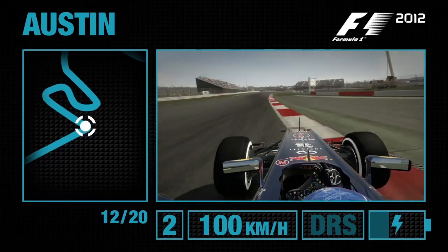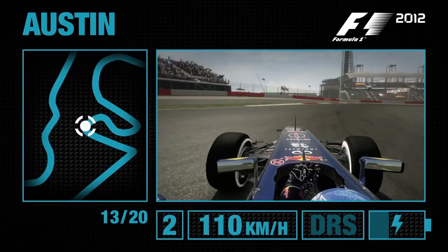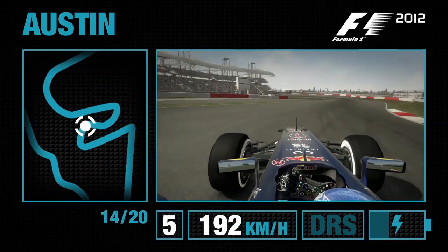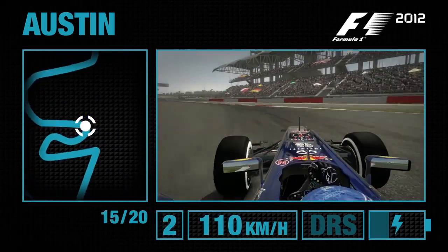Sacrifice the exit slightly. Bring it back over to the left so that you can open up this double right-hand corner of Turns 13 and 14. Bring it to the right-hand side, then miss the left-hand apex to start off with before clipping the apex of Turn 15 itself.